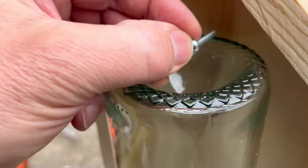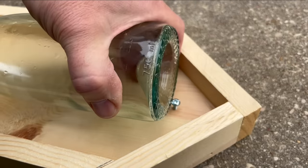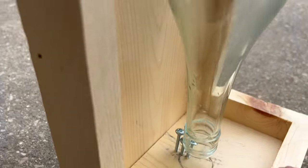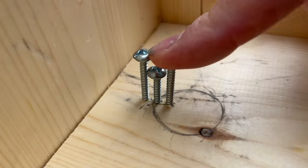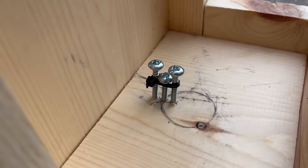Now up here we'll put one more screw against the top of the bottle and into the wood. Screw it all the way down so your bottle pops in like this. Done right, the mouth of your bottle should be an inch off the base and the top should be held in like that. These taller screws might want to move, so if they do, tie them together with a zip tie like that.